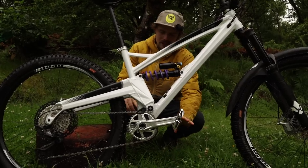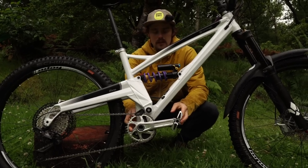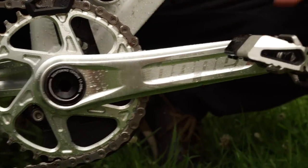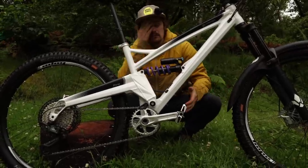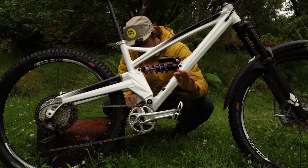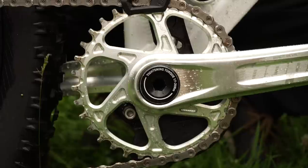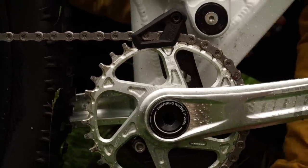The crankset — I've got a Hope crankset here, 165mm length which is the shortest one they do. Sometimes reserved for downhill bikes, but for me 165 is an excellent length. You don't lose any power having a shorter crank but you can pedal on a greater variety of terrain. Crankbrothers Mallet E pedals in the long spindles — a bit of width on that. 34 tooth chainring and a OneUp bash guard to protect from the inevitable knocks.